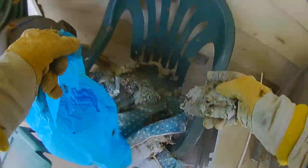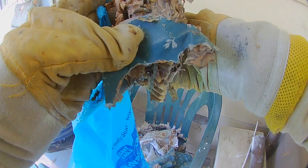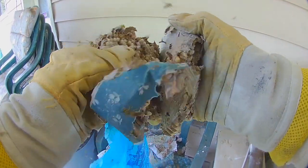Here you see me pulling that nest out and putting it in my bag. A lot of people wonder why I use these small bags — we do that to be environmentally conscious. I try to reduce the number of single-use plastics, and just like anybody else, I get a lot of grocery bags. They make good yellow jacket nest holders.